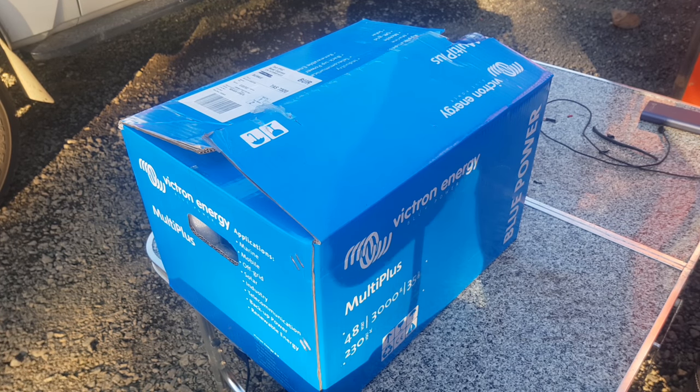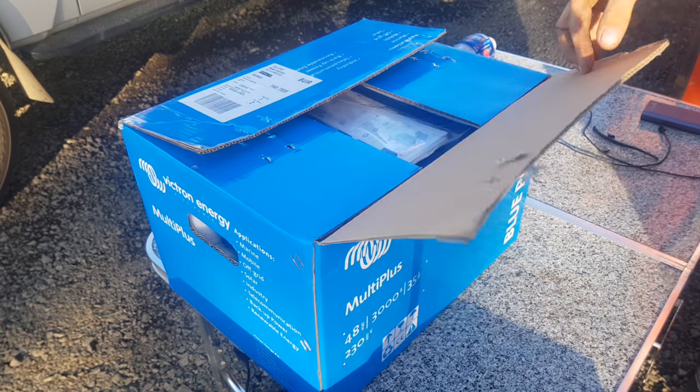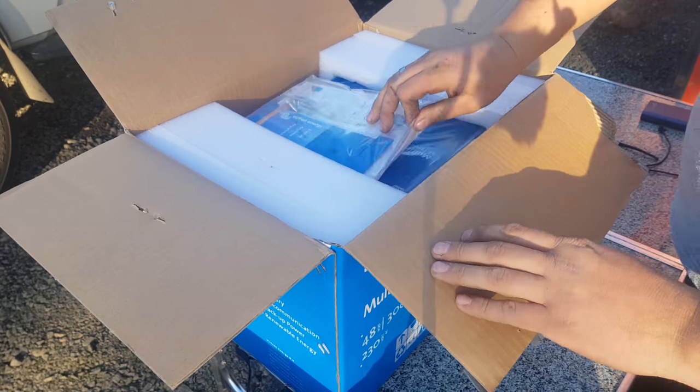G'day YouTube. We've got something cool to unbox today. It's a Victron Energy Multi Plus 48 volt, 3000 VA. So it's a charger and an inverter. Let's have a look at what comes in the kit.